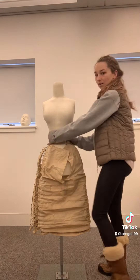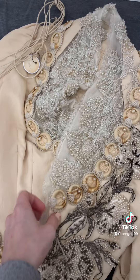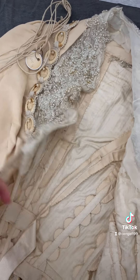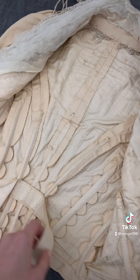Here is the petticoat from underneath. I turned it to the side so you can see that big bump in the back. Once we took the jacket off we were able to get a shot of the inside. This silhouette is called a princess line silhouette because it's tailored with all these vertical lines.